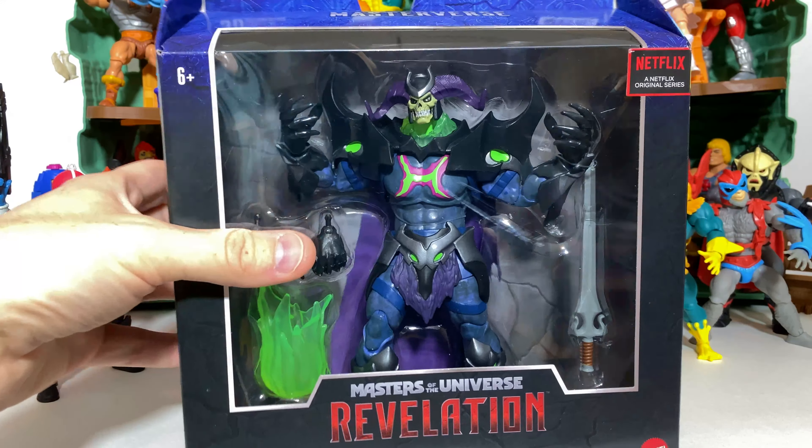On the back we get that same artwork in a much larger sense, and we have this cool little bio. Here is the barcode at the bottom if that helps anyone. Got this figure at Target.com — we were able to do store pickup to get ours.